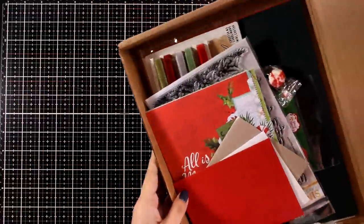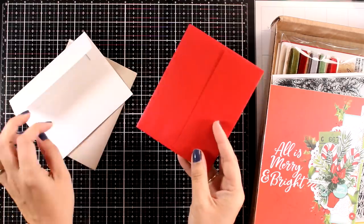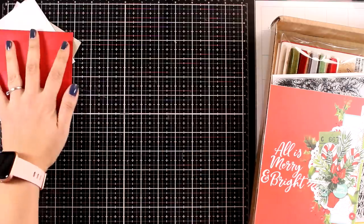First let's take a look at what's included and then I'm going to share some inspiration. First of all you get three envelopes — they have adhesive at the top so you don't have to lick them — and you get a metallic red, a metallic khaki, as well as a white one.